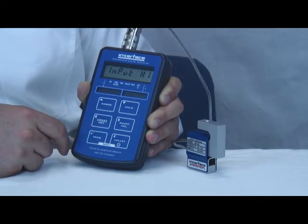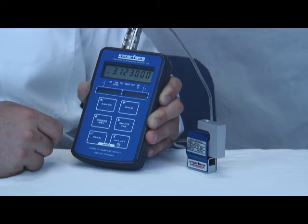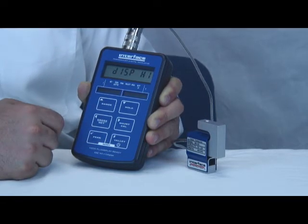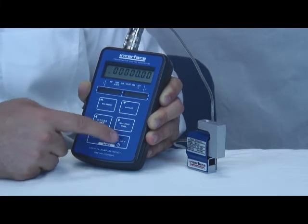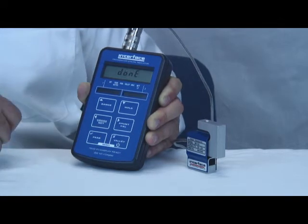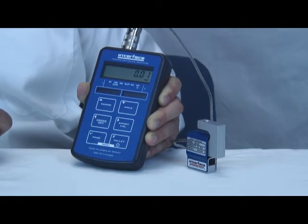Now it asks for input high. This is the millivolt per volt value at the capacity of the sensor as listed on the calibration certificate. In this case, the load cell has a 3.123 millivolt per volt value. I've already entered that previously, but otherwise it's entered by using the arrow buttons — check to confirm. Now display high is the capacity of the load cell; in this case it's 50 pounds. So we'll move over to the correct position, enter 50.0, and hit check to confirm. Now it says done, meaning the calibration is complete. Hit check to confirm and we're now ready to go.